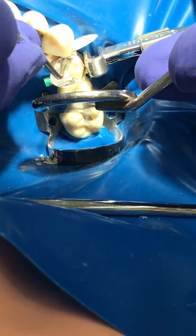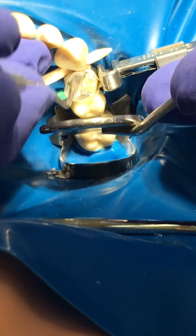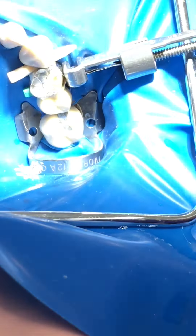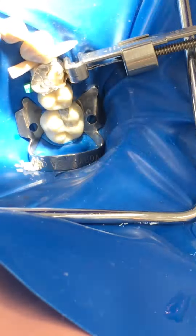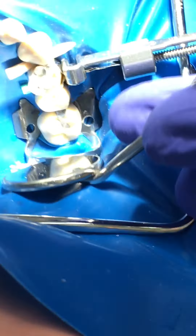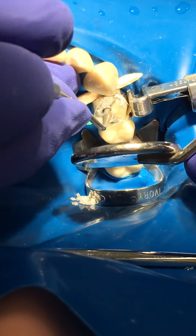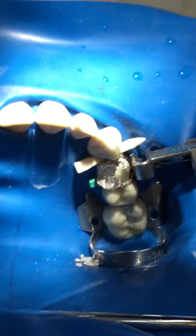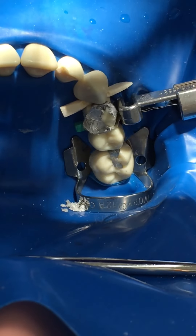I'm pulling the matrix band towards the contacts and pushing and condensing towards the contacts. This new mix is much better — I moved the amalgamator from nine down to eight seconds. Make sure the cycles per second stays at M2. This one's doing so well I've got the time to take more of it out.